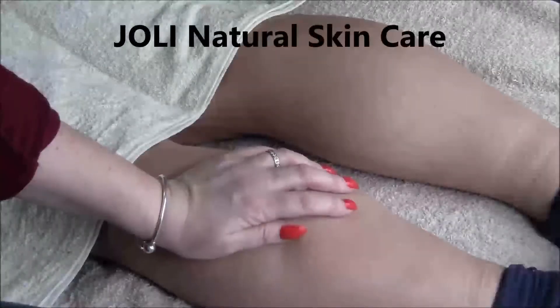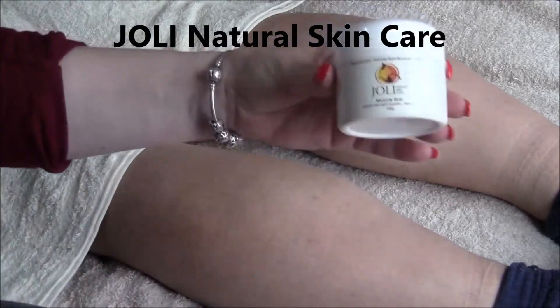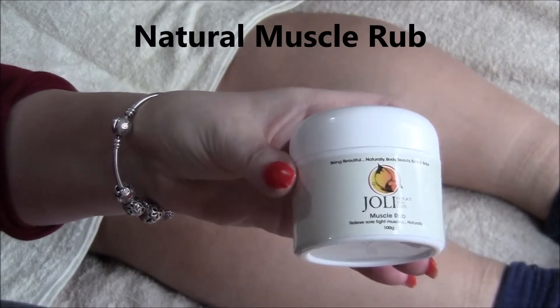Hello, Jodie here from Jolly Natural Skincare and today I wanted to talk to you about Jolly Natural's Natural Massage Muscle Rub.